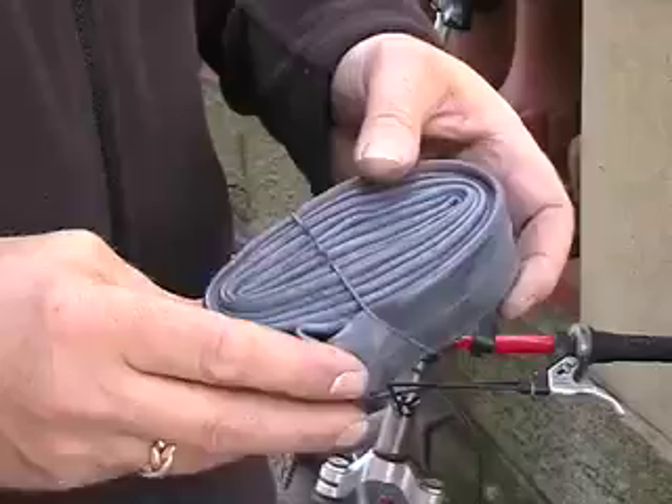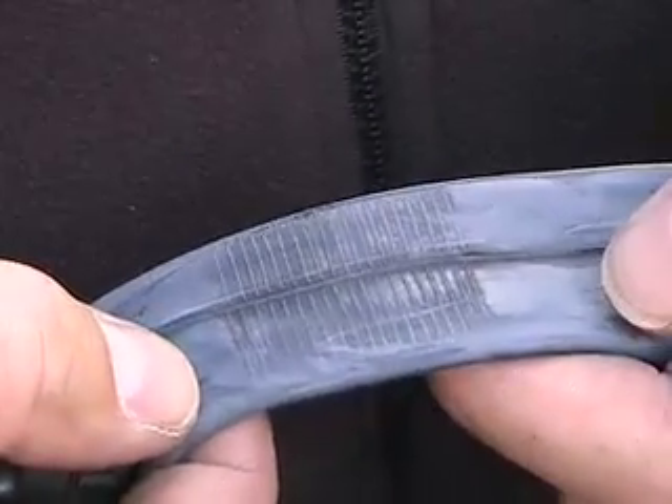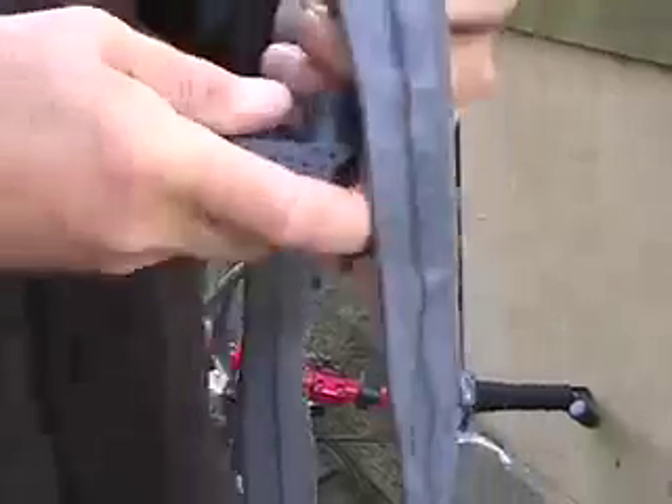A valve coming away from the tube is un-repairable — you'll need a new tube. If you get a puncture on the ridges of the tube, you'll never get the patch to stick. Again, you'll need a new tube.